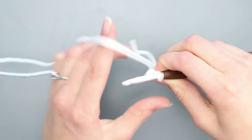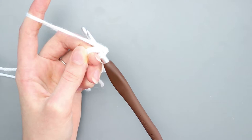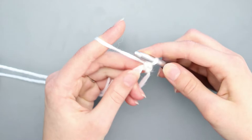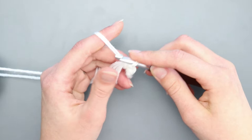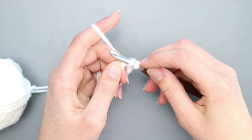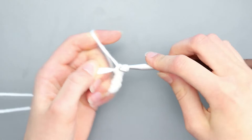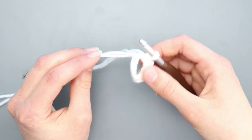Chain one, then single crochet six into the magic circle. To make a single crochet, insert into the magic circle, yarn over pull through, yarn over pull through two loops. Because we're using two strands there are four loops, but consider them as two sets. Make all six single crochets. Then pull on the strand to tighten and close the magic circle, and slip stitch to join to the first single crochet of the round.